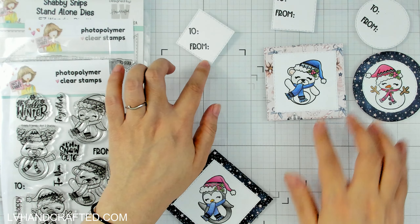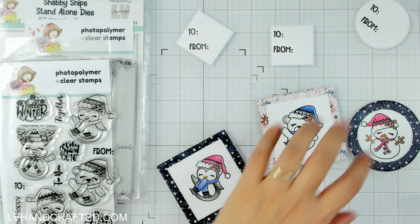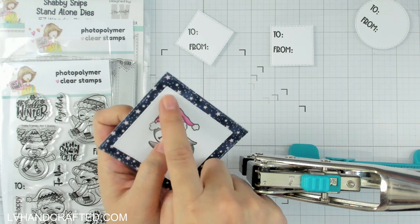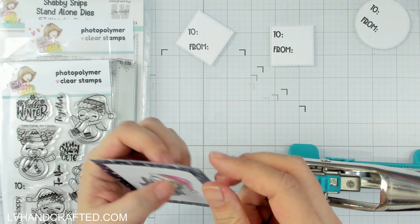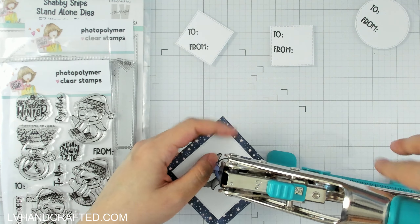This is Versafine ink, so I'm going to set these aside so that I don't accidentally smudge them. I'll give them a little bit of time to dry, and then I'll punch a hole. I'm going to use my Big Bite punch because this one in particular is going to go through three layers of cardstock, and the Big Bite can definitely do that no problem.